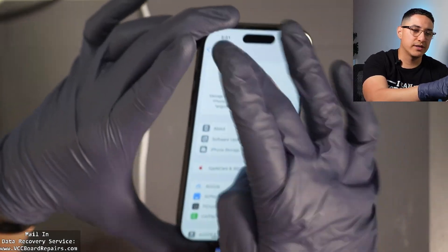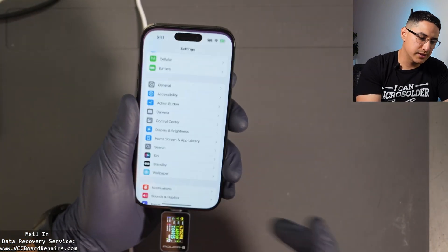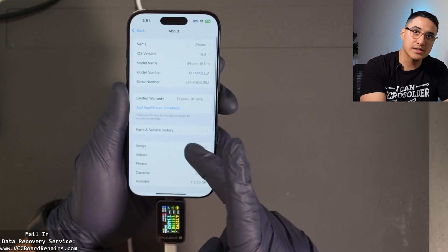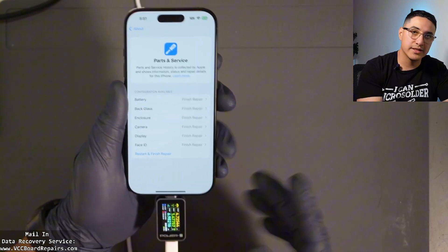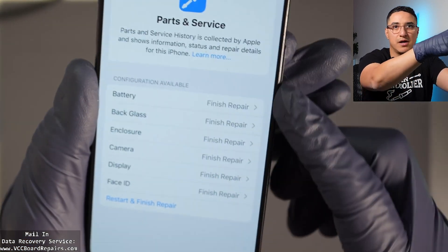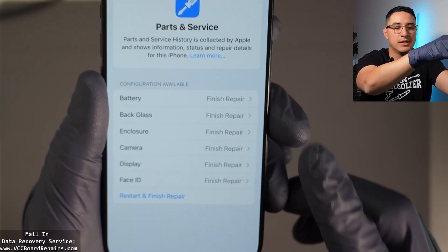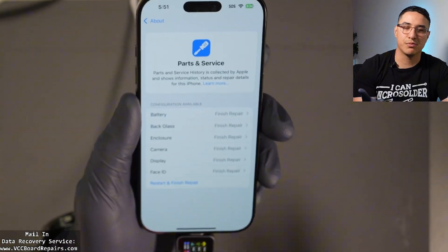First, let me show you where to find this. On the home screen, go to Settings, scroll down to General, then go to About, and then go to Parts and Service History. This is where you'll find the message about all the parts that are paired, and there's a configuration available — basically the calibration or pairing process.